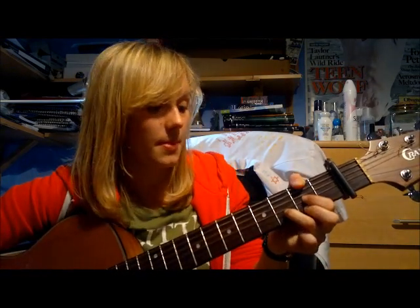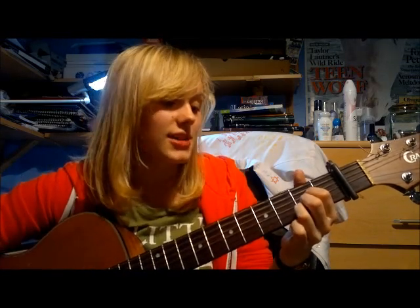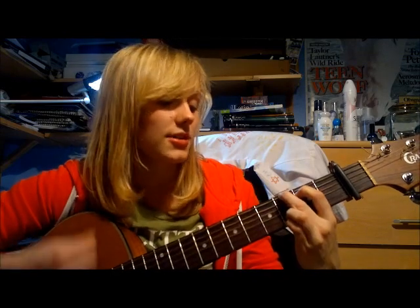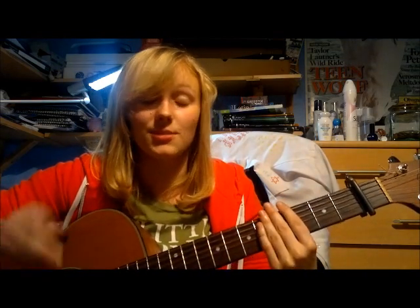This vague strumming pattern is: down, down, down, down, up, down, down, down, down, up, down. All it is is just down, down, down on each chord. And then when you're about to change chord: down, up, change chord, then back to the down again.